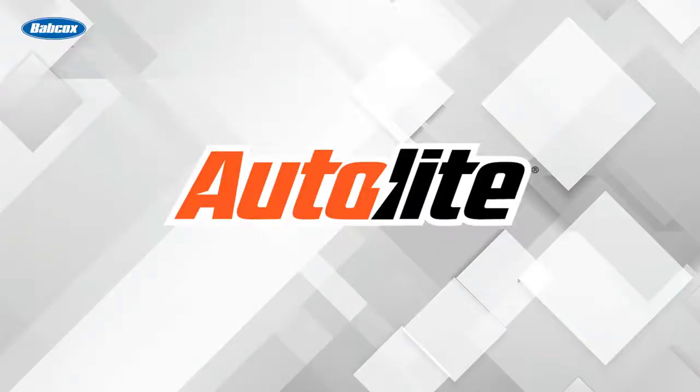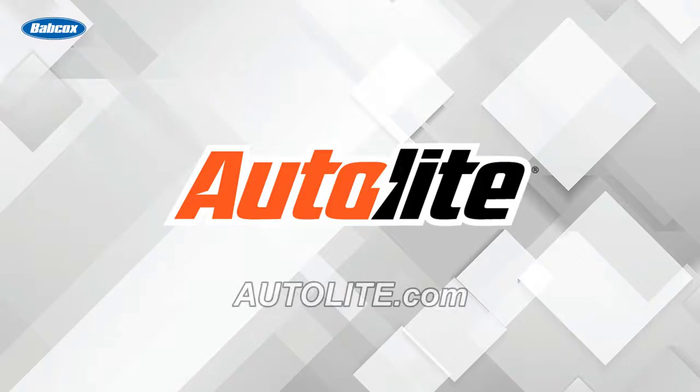This video is sponsored by AutoLite, manufacturers of high-quality spark plugs since 1935. Visit AutoLite.com for more information.